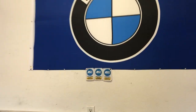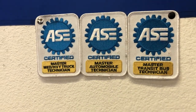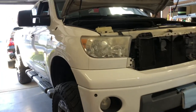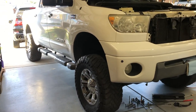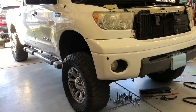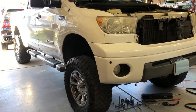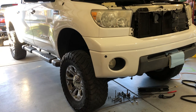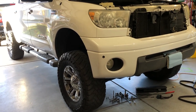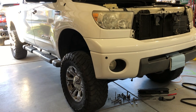Welcome to the channel. For those of you that are new, my name is Jeff. I usually work on BMWs and Mercedes-Benz — I'm a fully qualified technician for that. Today we are working on a friend's 2007 Tundra. It's lifted, which made this job a little easier. I'll give you a pretty in-depth view of how to tackle this job, and I'll also show the tools used and explain what led up to this job needing to be done.